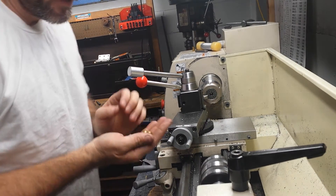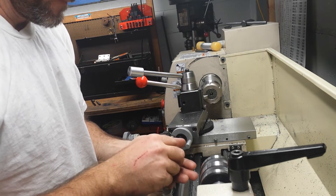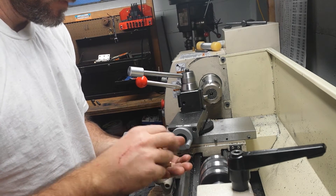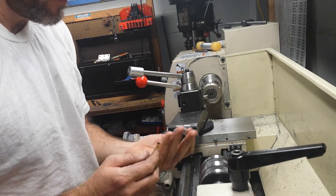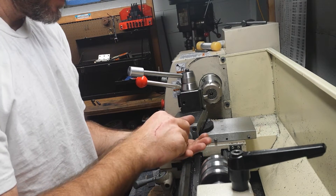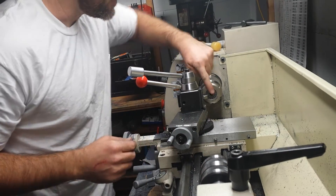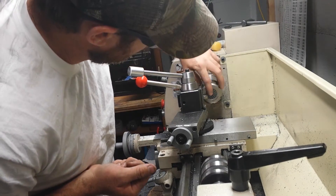We're set up here at the lathe. We're going to trim these cases — these are 9mm cases. You want to use them to make .40 caliber straight bullets using these spent cartridge cases as jackets. I've got the ER-40 collet chuck set up in here with the stop that I made.